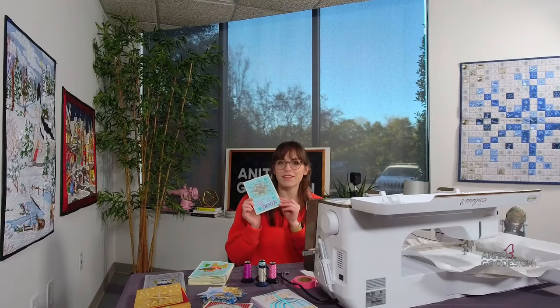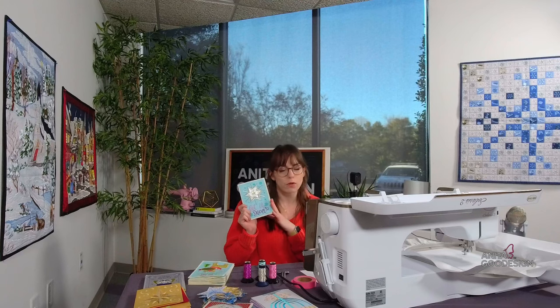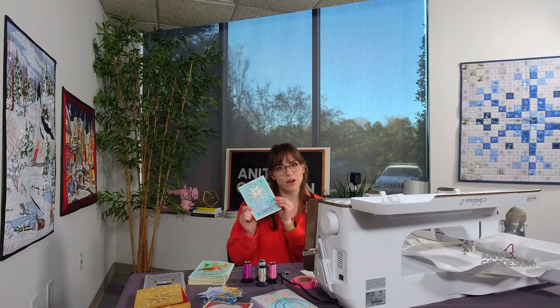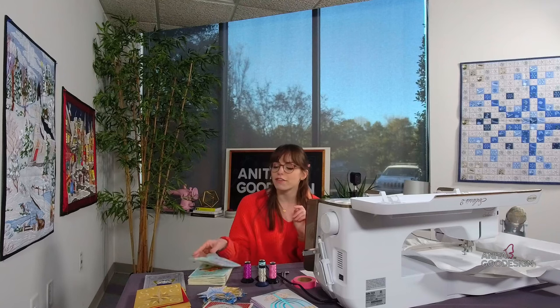I'm still excited if you hopped on and you're here to join me. I will be stitching a card today. The collection I wanted to feature is called Merry Mylar Cards. The card I'm showing here is the one I'm going to be stitching for today's stitch out. It results in a really cool holiday card that has this shiny feature to it. I have a bunch from the collection to show off as well.